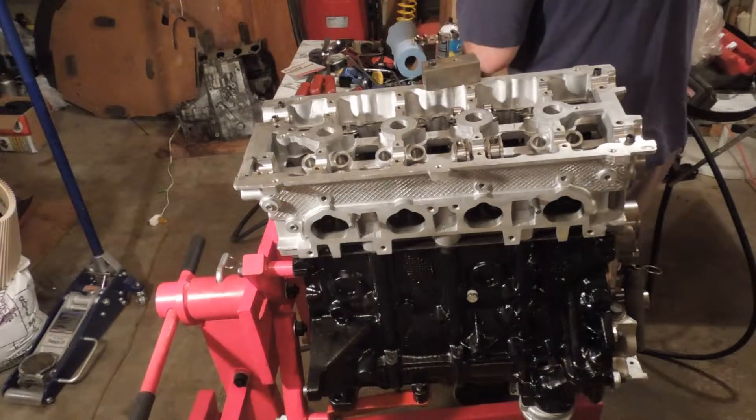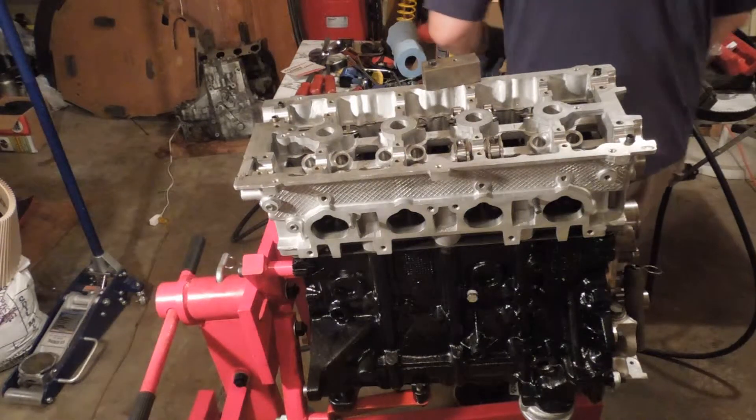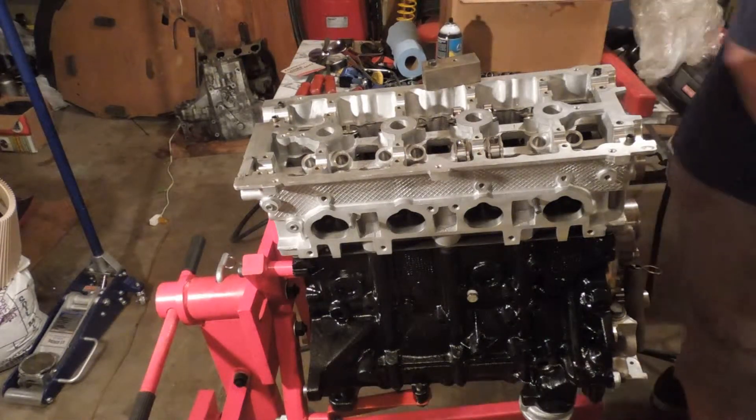But it comes with the territory when you build one of these — trust me, it's true.